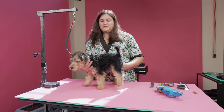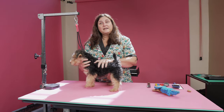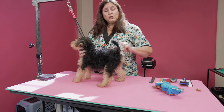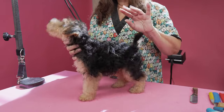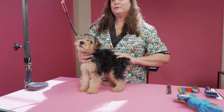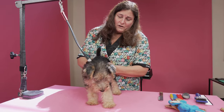Usually by the second pull, you have wire coat. I call it the porcupine stage because right now when you touch them, they're soft. But on the ones you pull, if you put your hand here and go against the grain, you're going to start feeling the little prickly hard wire coat coming in — like a little porcupine. So that's when you know that you're doing awesome.